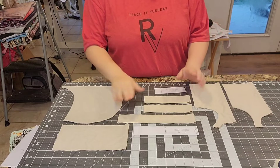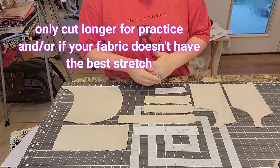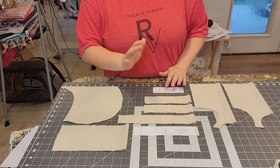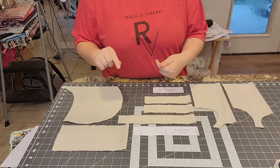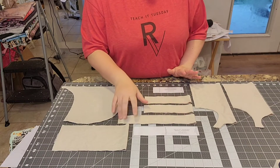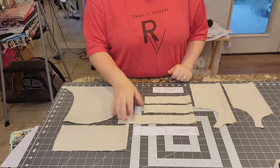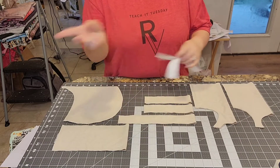I do cut my binding strips a tad bit longer, especially if you're practicing and you've never done this before. If you're not using the binding attachment and you're doing faux binding — attaching with a serger, flipping it up, and top stitching with a cover stitch or sewing machine — you can do that. But I'm going to use the binding attachment, and I cut mine longer since I'm still kind of new to this.